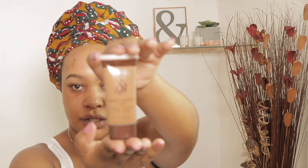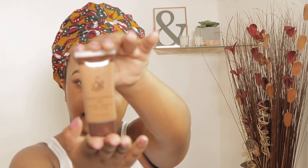This is how the foundation comes — a little pump-out package. I really like that because it's very convenient to just pump out the foundation onto your hand, and it's just really easy. Also, this packaging is never going to break, so that's really good.